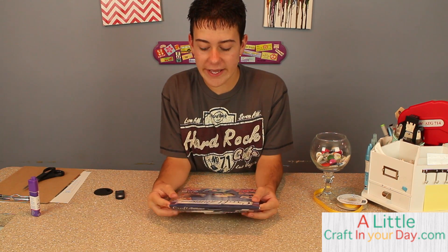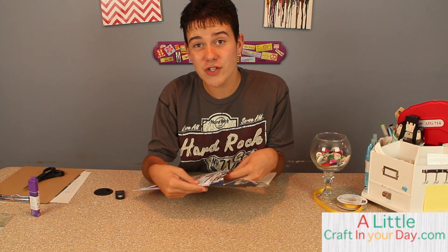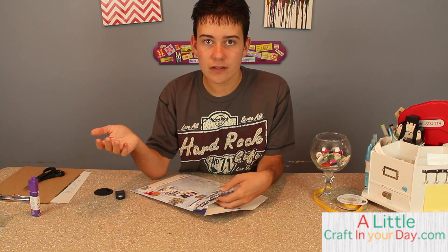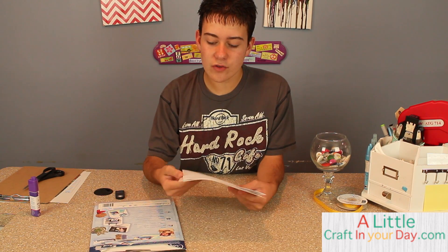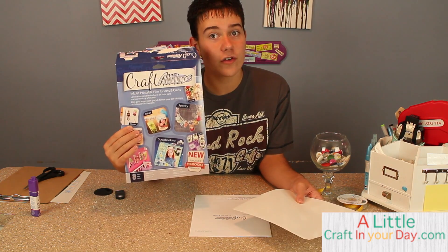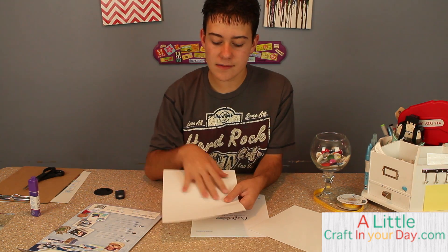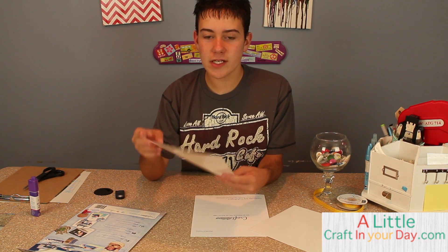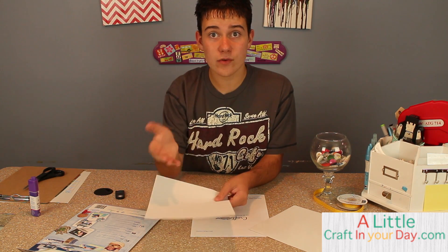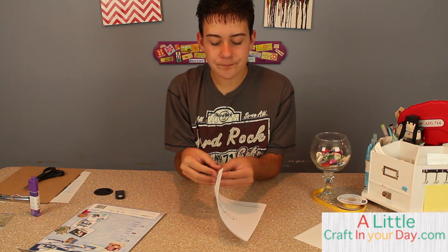Craft Attitude is a film and you get eight sheets — each 8.5 by 11 inches. I've already opened this pack that we're crafting with today. The film is glossy on one side and smooth on the other. When putting it into the printer, you'll want to put it glossy side down so it prints the right way.